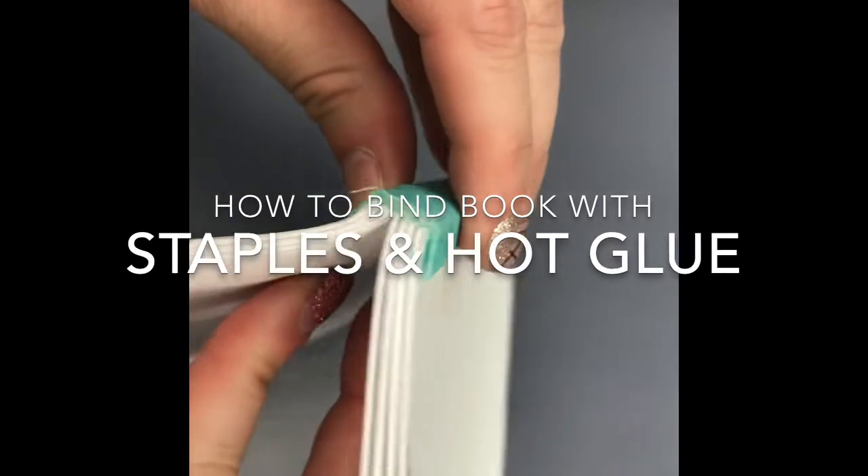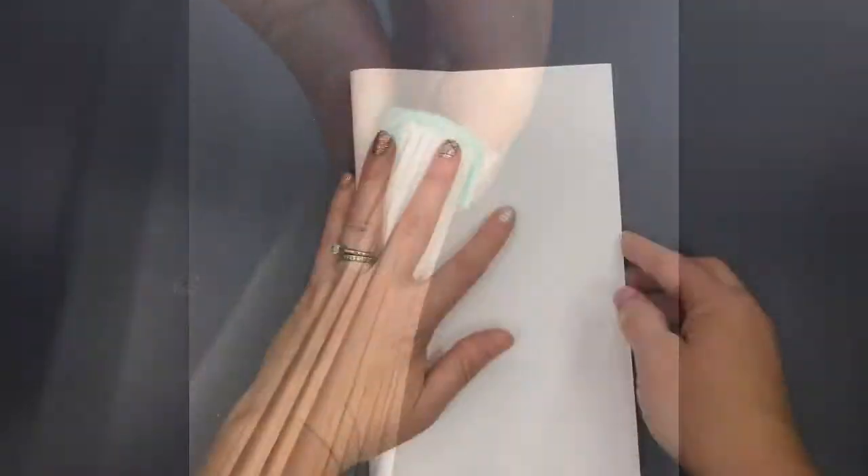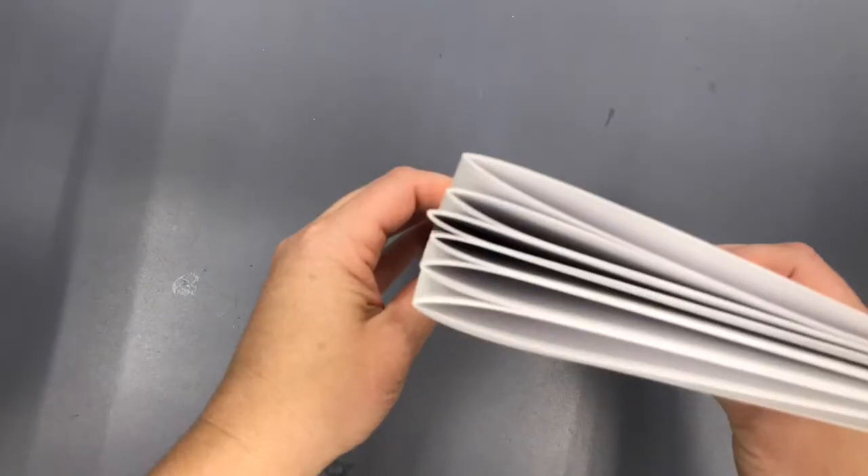You'll notice here that the book is divided into sections of pages, so the first thing you really need to do is to make those sections. You'll start by folding papers in half. Make sure that you have a consistent amount of pages in each group — I used five sheets of paper in each section.